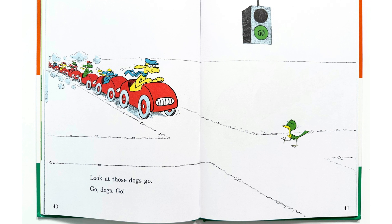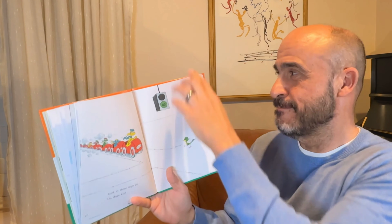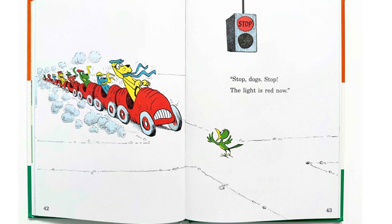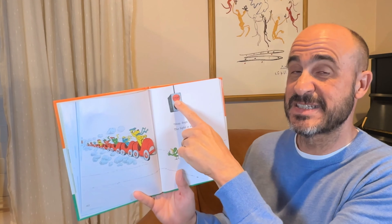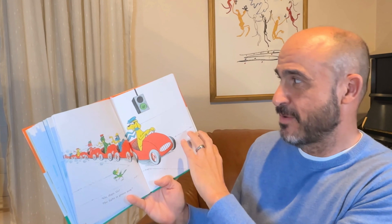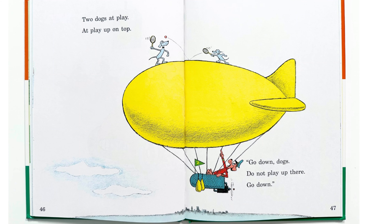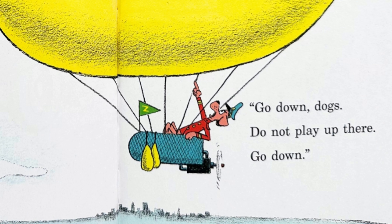Dogs in cars again, going away. Going away fast. Wow, look at the dogs in the cars. What color are the dog cars? The cars are red. Do you see the red cars that the dogs are in? Look at those dogs go. Go, go, go dogs go. Do you see the green light? It says go. Stop dogs, stop — the light is red now. You see the red light, and now it says stop. Go dogs go — the light is green now. There they go.